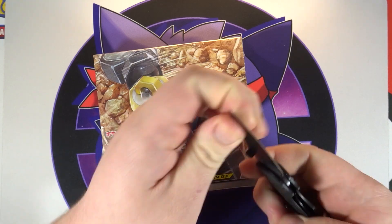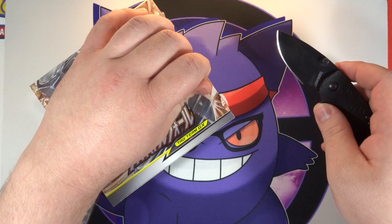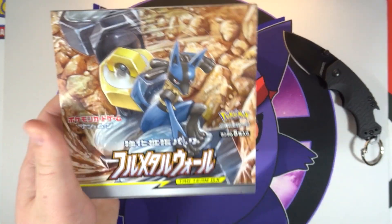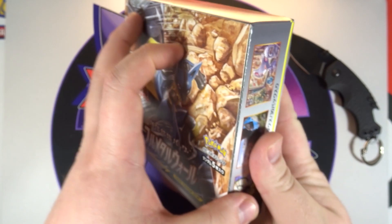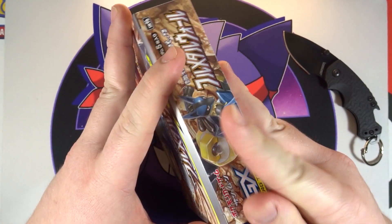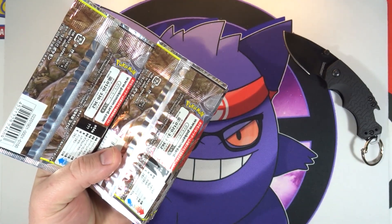We are not going to waste any more time, we are going to jump straight into this because I am excited to see if we can pull that full art. It's Blue Search in Japanese, and in English it will be Green Search. Just a quick little glance at the box here - very cool art, like all of these tag team GX boxes have been. Okay, let's get into this. There are our 30 packs.